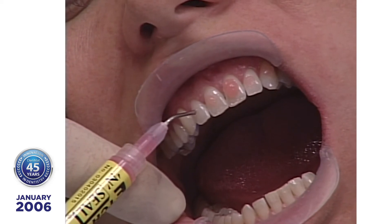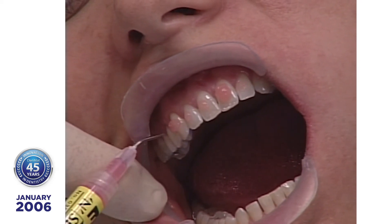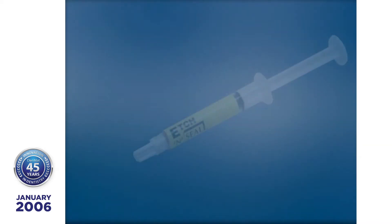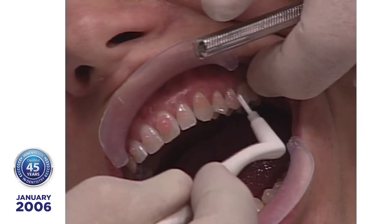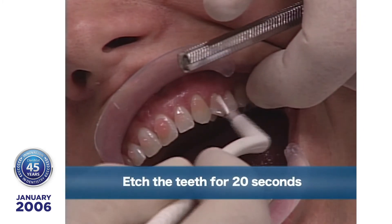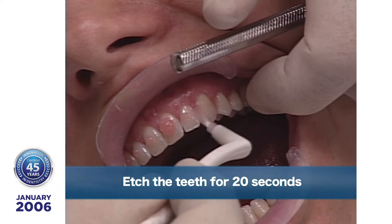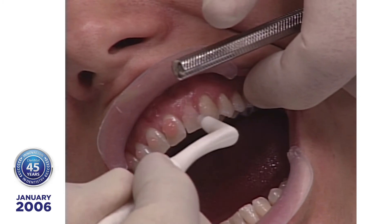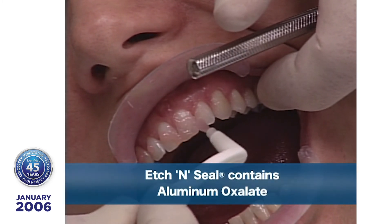The next step is surface preparation of the enamel. I'm using etch and seal, medium viscosity. The reason I like etch and seal is I put a little dab on the teeth — it doesn't run all over — and then I push it. I like to use etch and seal because it contains aluminum oxalate, and that seals the dentinal tubules when you're etching dentin.